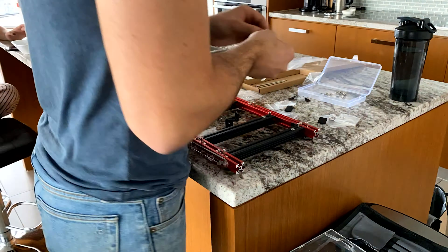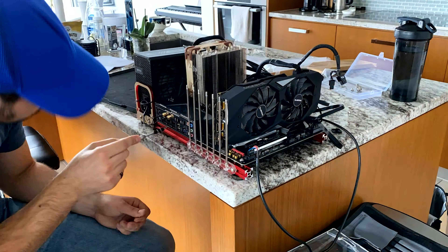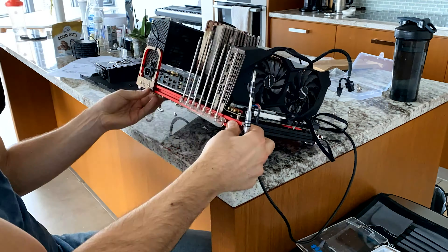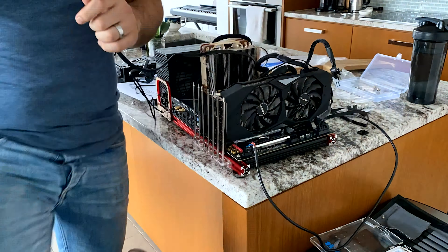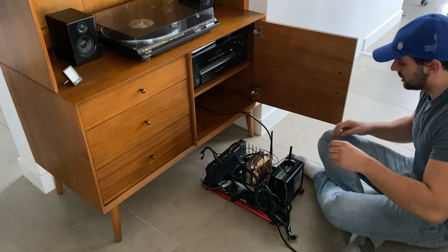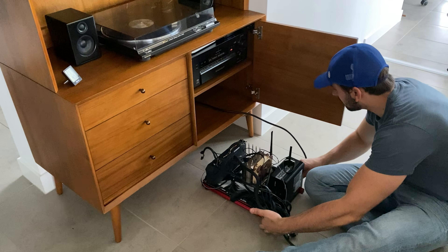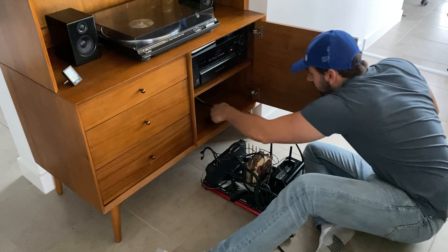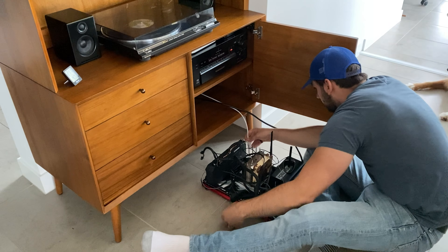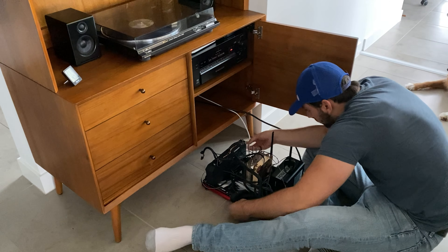Here we've got the golf simulator PC on a rack on a board. Let's hook up the power supply, HDMI cable to the HDMI port on the RTX 2070.